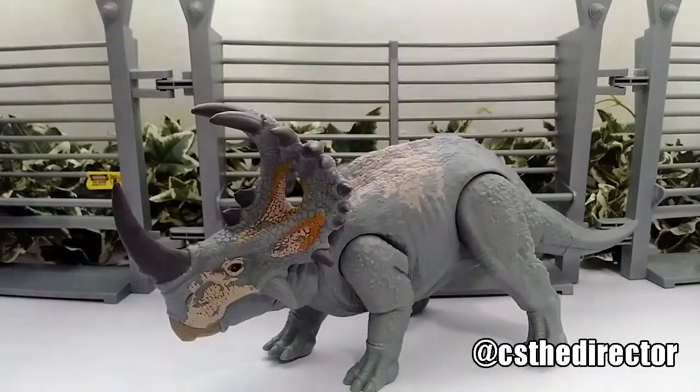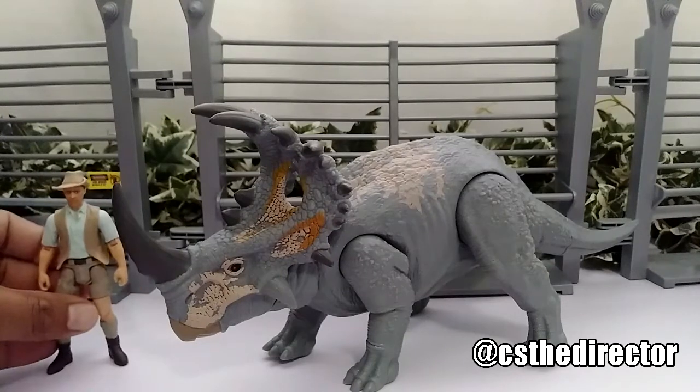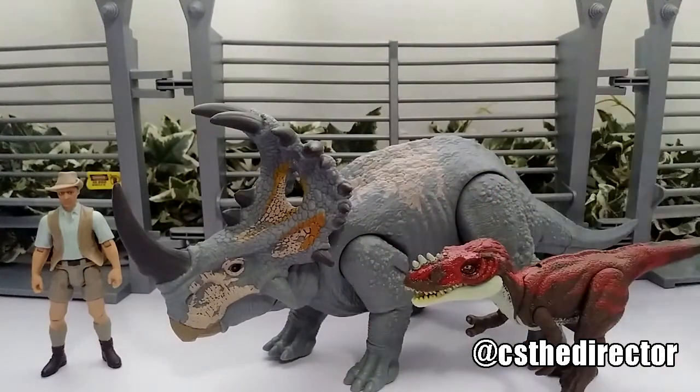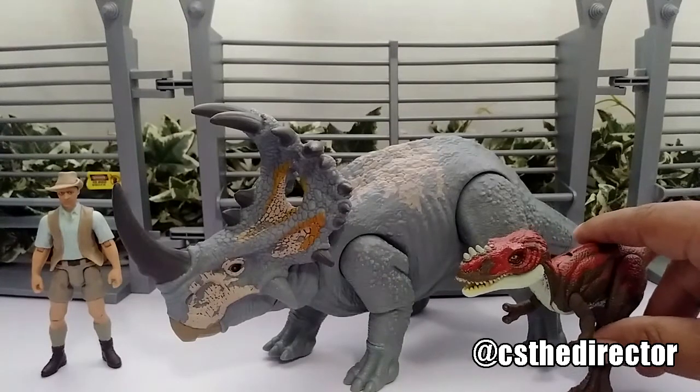Overall this is what this beauty looks like — pure badass. In case you're wondering with the human for scale, that's how big it is size-wise. And next to another dinosaur, the other dino is actually smaller than the Sinoceratops.